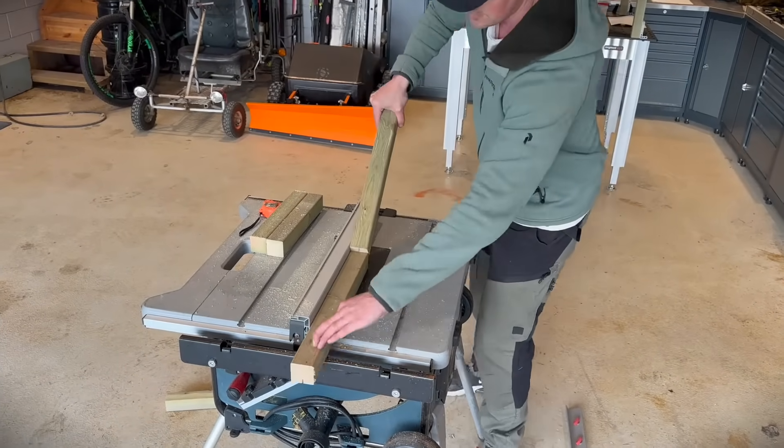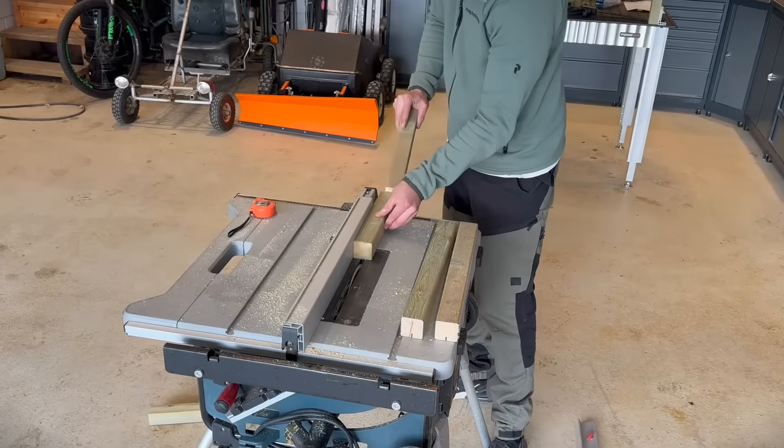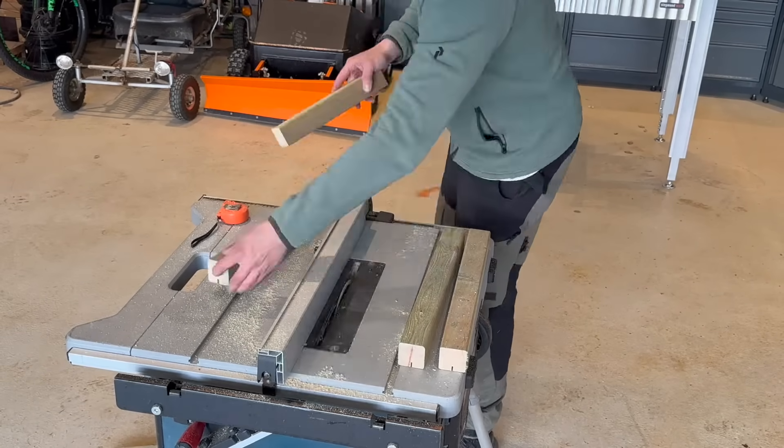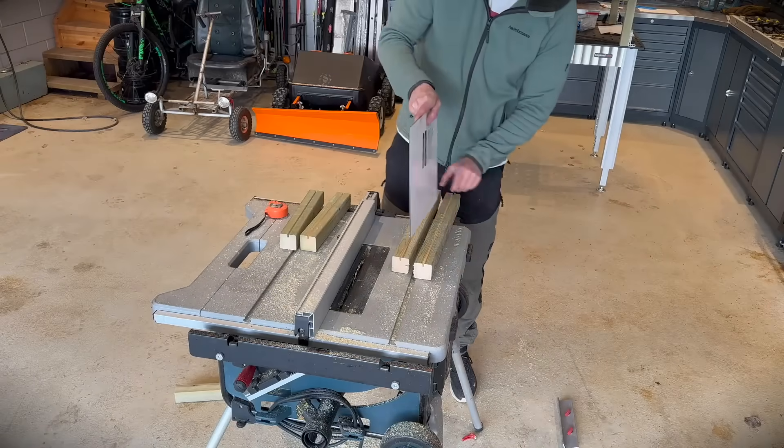The cat ordered the house with a window. Trying to keep the cost down, I made the window out of normal 2x2s and some plastic glass. Two runs on the table saw and I have a nice fit.